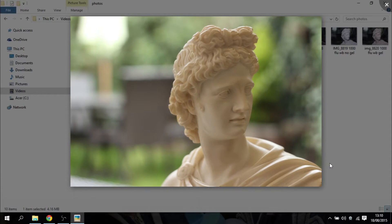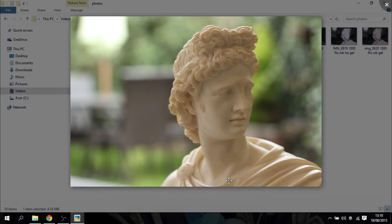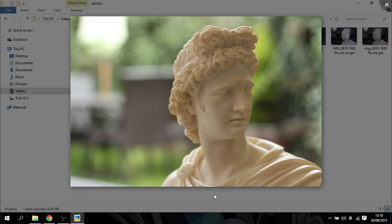Looking at the first photograph, this is the camera in aperture priority mode with no flash, just popping off a picture. As you can see, the background is quite bright compared to the subject. It's taken at f2.8 so we've got a nice blurred background, and the camera chose 1/320 of a second. I was using the Canon 50mm f1.8 lens to take these pictures.